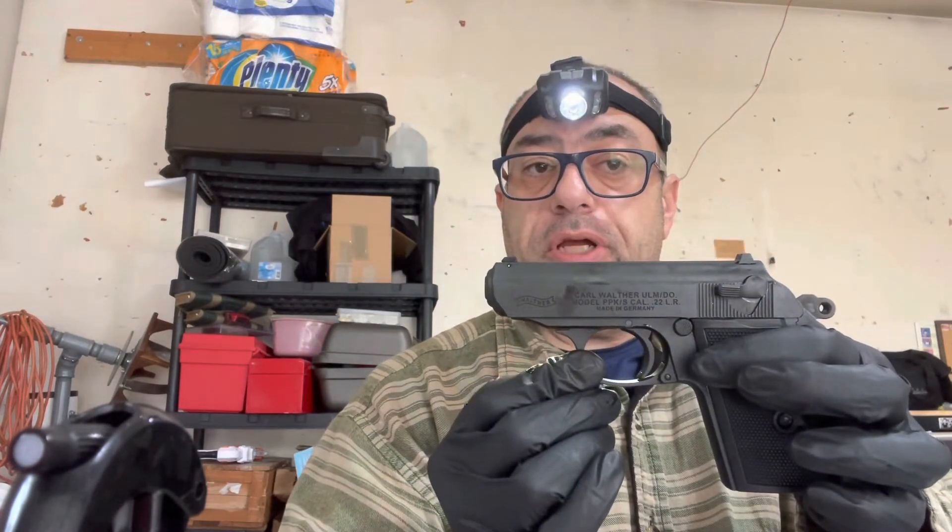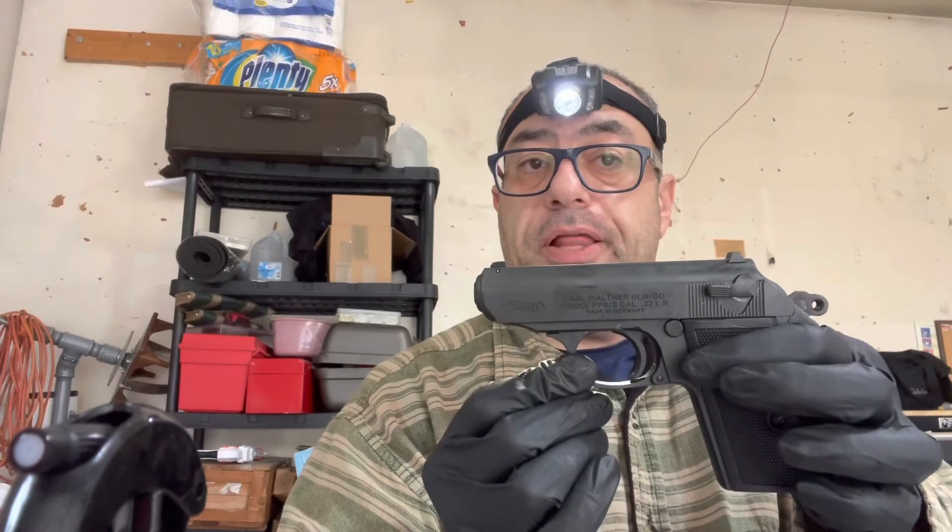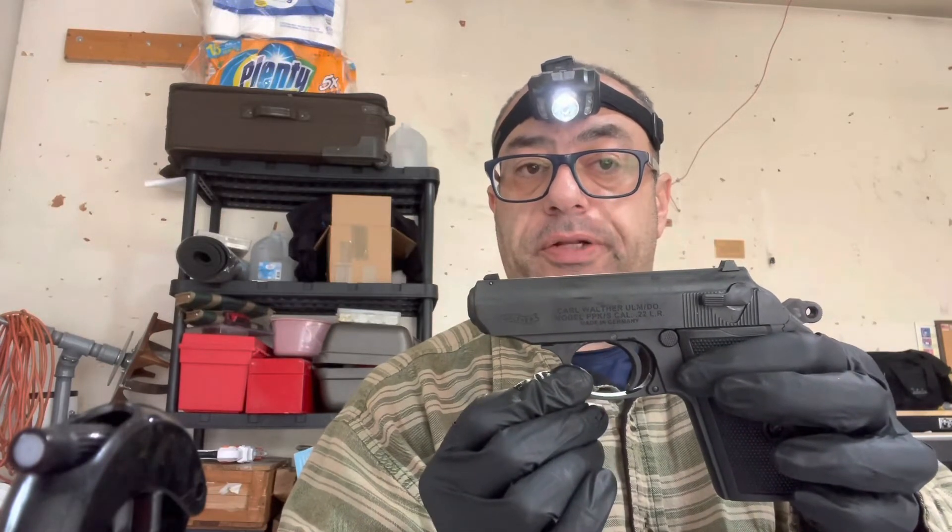That's how you take apart and put back together a Walther PPK. Thank you. Stay tuned for the next one. We are working on a couple of projects. If you are interested in taking a class, please visit us at firearmmentor.com.